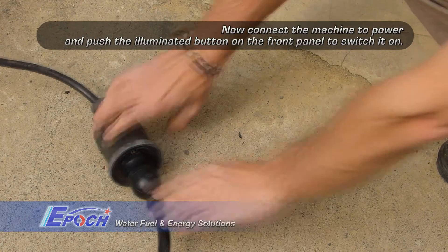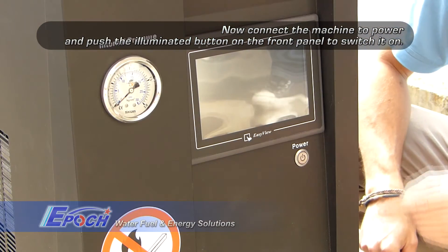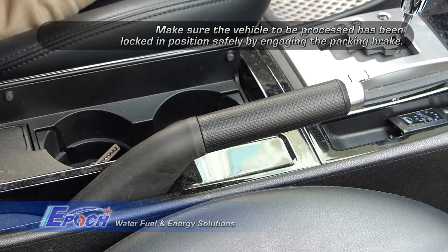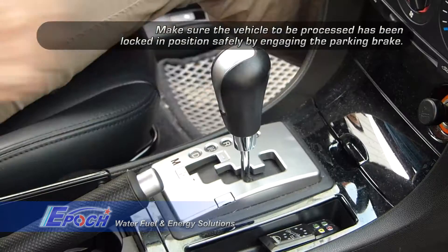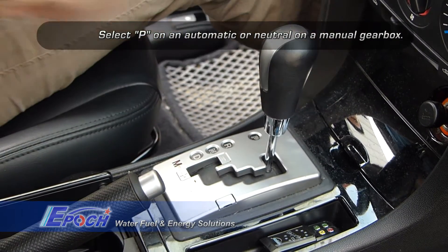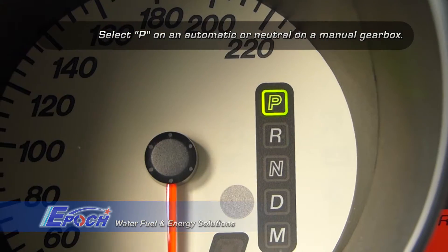Now connect the machine to electrical power and turn it on. Make sure the vehicle's parking brake is secure and the transmission is in neutral for a manual transmission, or park for an automatic transmission.